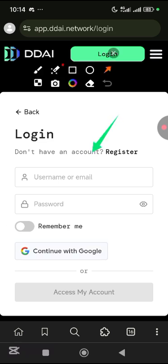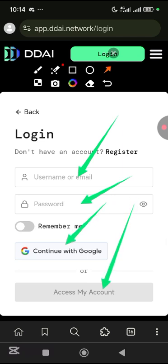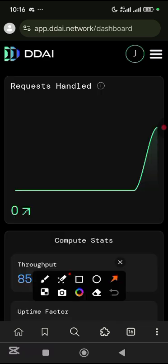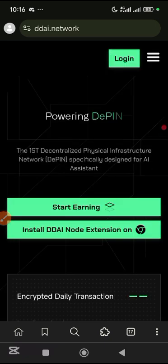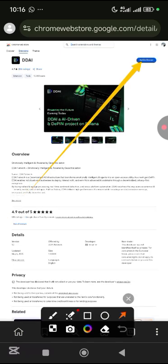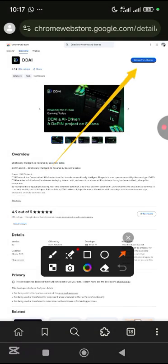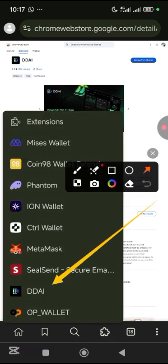Now I just need to come here and log in. I'll simply put my username or email here, put my password, then tap on access my account. Just tap on username, then tap on access my account. Once it opens, all you need to do is download the extension. Come here and tap on it. You can see 'Install DDAI node extension' — tap on it and it will take you straight to the extension. Come here and tap on Add to Chrome, then tap okay.